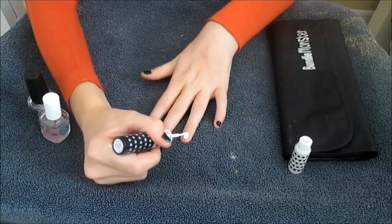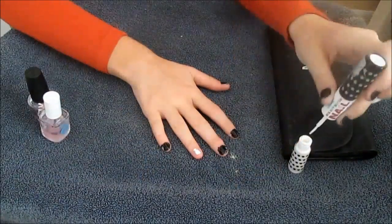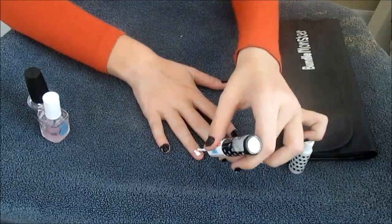Then the next step they showed is to apply white nail polish on your ring finger, and this is where Jack Skeleton's face is going to be.